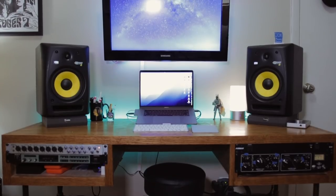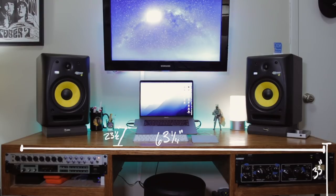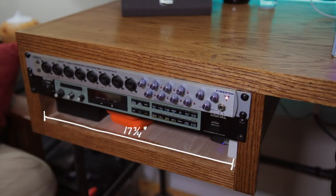Voila, guys! I'm so pleased to finally be able to show this to you — my brand new studio desk. I could not be happier with how this project turned out. Let me give you a full rundown of the entire setup. The final dimensions of the desk are 63 and a quarter inches wide, 33 inches tall, and 23 and a half inches deep. The bays on either side of the desk are 17 and three quarters of an inch wide by six and a quarter inches tall.